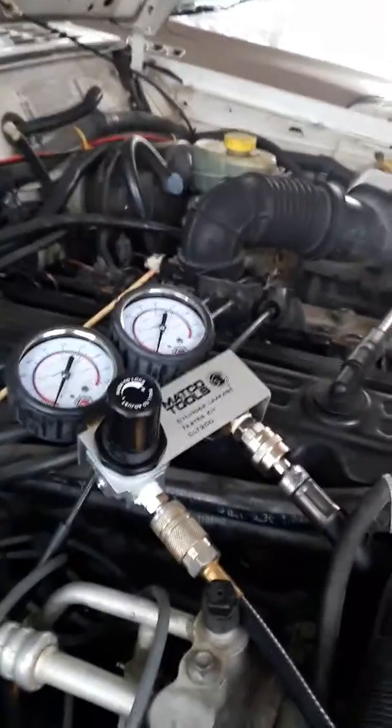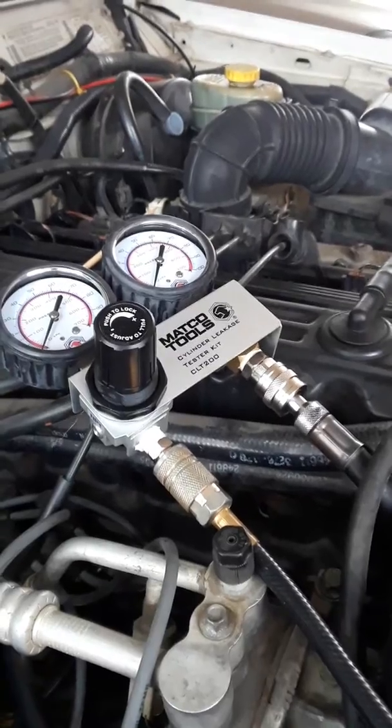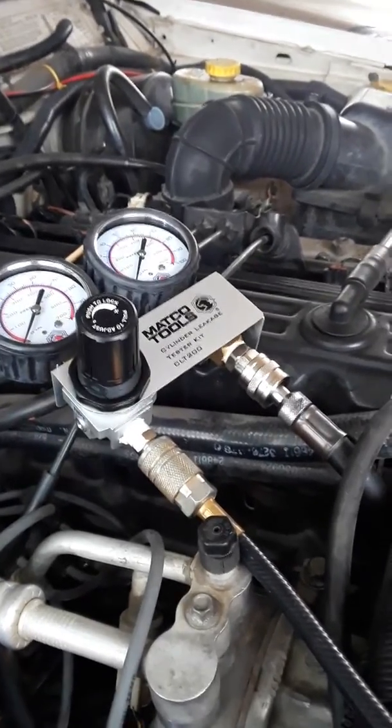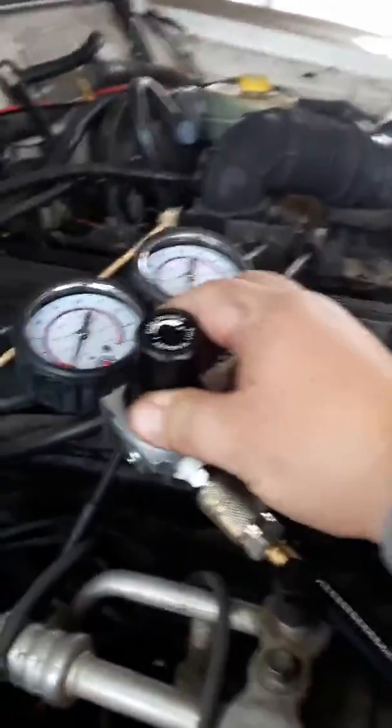Okay, this is a leak-down test, cylinder number one. The compressor is set for 100 psi and I am watching the gauges here.